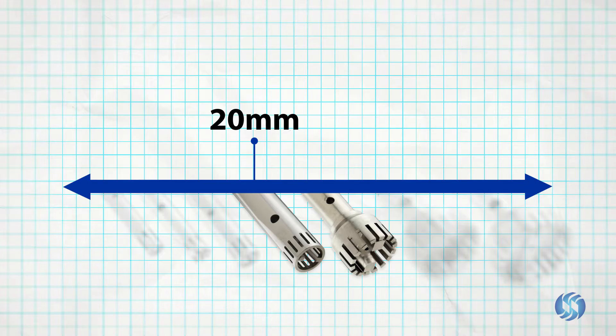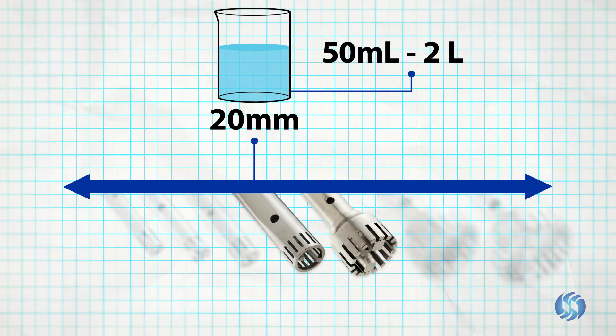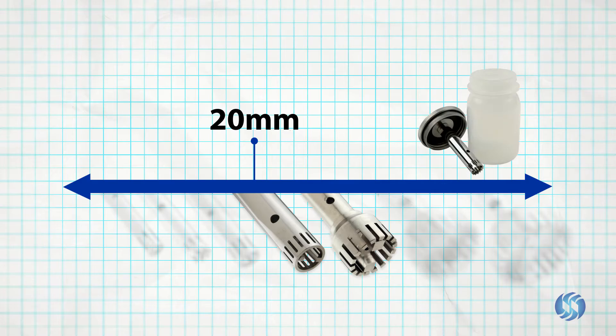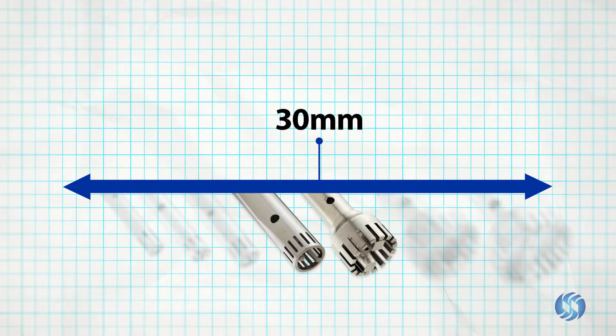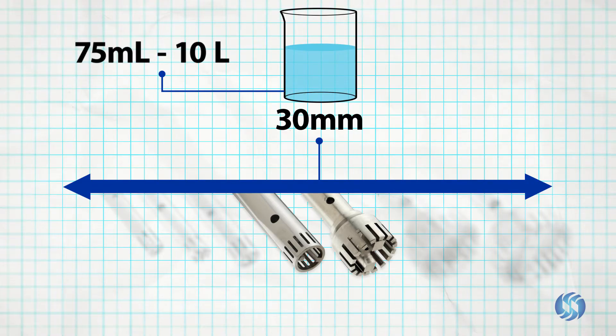20 millimeter probes are capable of processing in volumes between 50 milliliters and 2 liters, and are also available as sealed chamber assemblies. 30 millimeter probes are capable of processing in volumes between 75 milliliters and 10 liters.